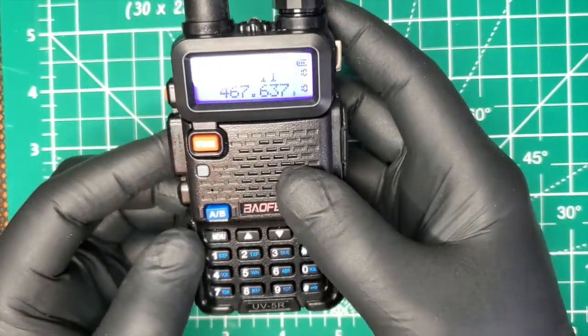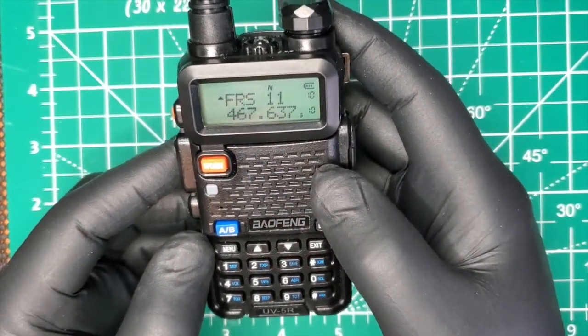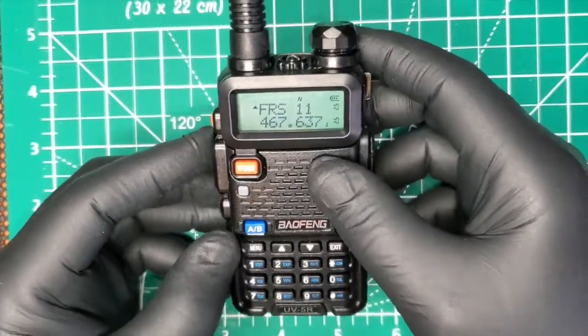So there you go — now it's unlocked to transmit on FRS or GMRS radio. Thanks for watching, stay tuned for another one.